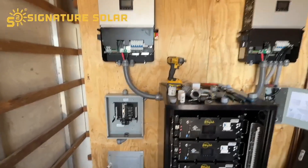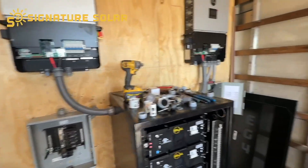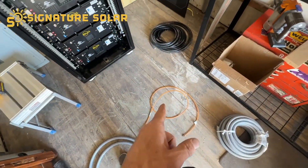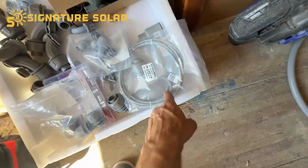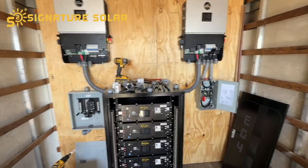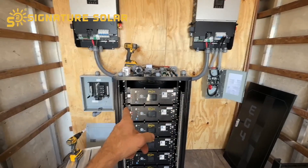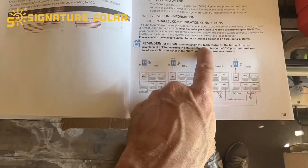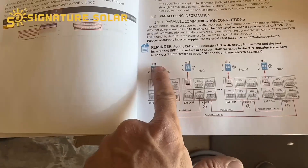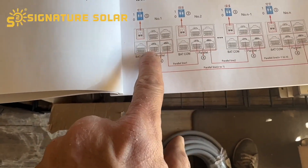We went and got the other inverter and mounted it. I went ahead and ran the conduit for the positive and negative from the battery bank. Right now I'm working on a conduit line between the inverters for the communication cable — the gray one goes between inverters, and the orange one goes from the battery to whichever inverter is going to be inverter number one. I'll run a half-inch conduit line from the battery box to whichever inverter I choose.